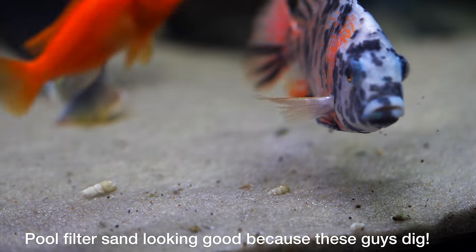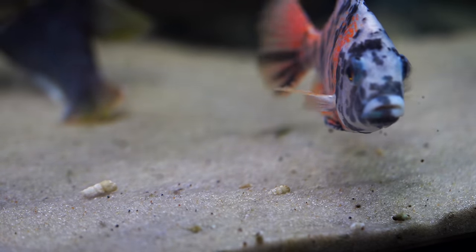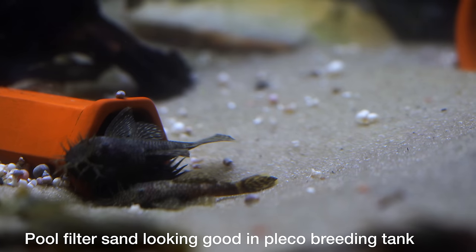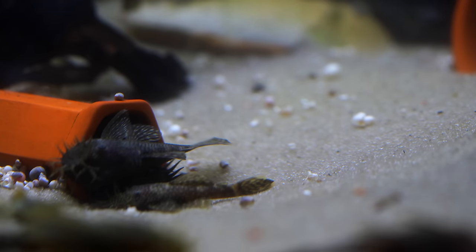The next thing to think about is sand getting into the water column and winding up in your filter intakes. Especially with hang-on-the-back filters, the impellers can stop because they get gummed up with sand. An easy way to solve that is to use an intake sponge on your filter. But short of that, the lighter and finer the grain size, the more likely that sand is going to get into your filter at some point.